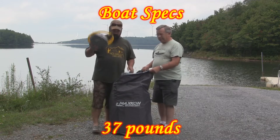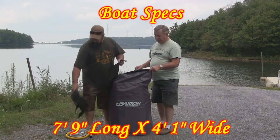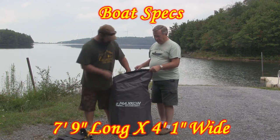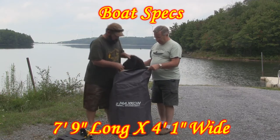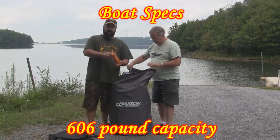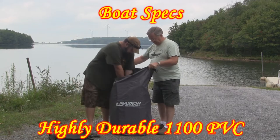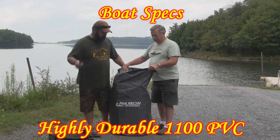We've got an air pump and a stripping net. We've got a little bag, we've got a seat, and a patch kit in case anything should happen to it. You've got a patch kit to reinflate it, and a cargo net for the back.